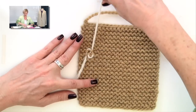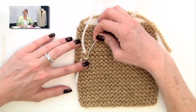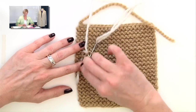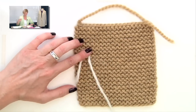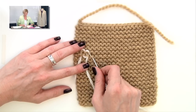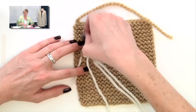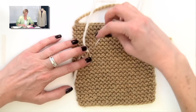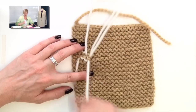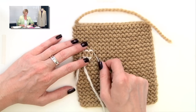You'll start to see a pattern here. Follow the umbrella around, go down into the smile, angle my needle to the left, go down into the umbrella. Then follow the smile around, go up into the umbrella, angle my needle to the left, go up into the smile. You continue repeating this — follow it around, down, down; follow it around, up, up.